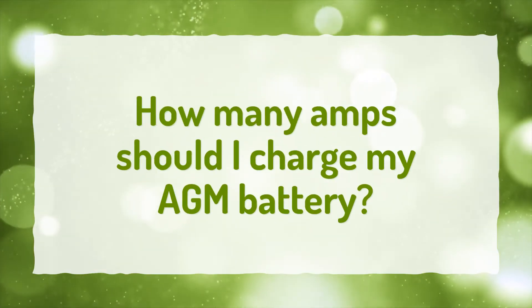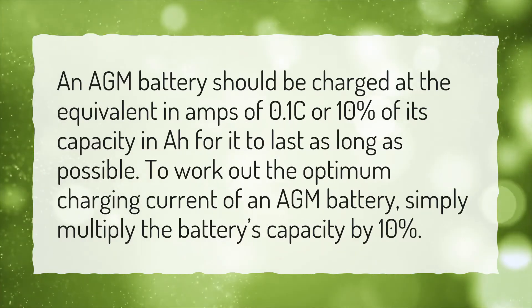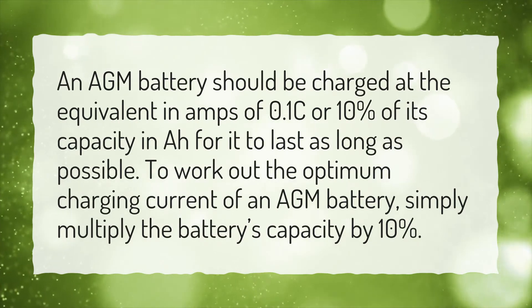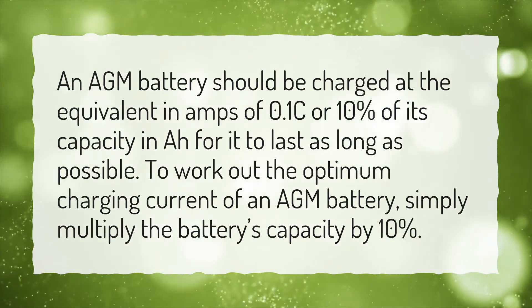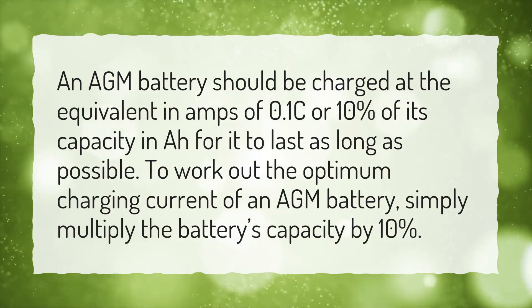How many amps should I charge my AGM battery? An AGM battery should be charged at the equivalent in amps of 0.1C, or 10% of its capacity in amp-hours, for it to last as long as possible. To work out the optimum charging current of an AGM battery, simply multiply the battery's capacity by 10%.